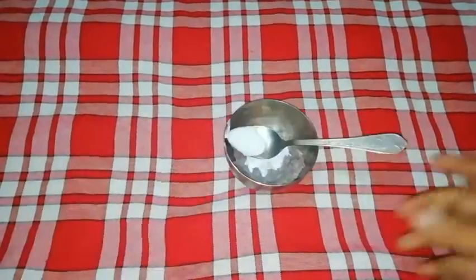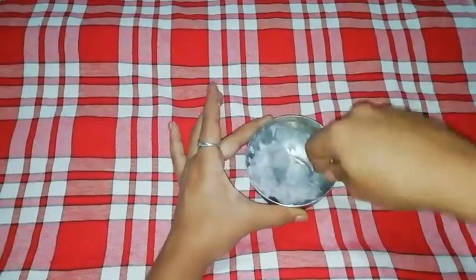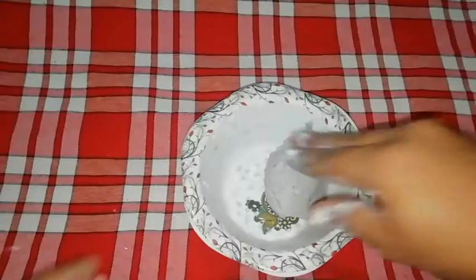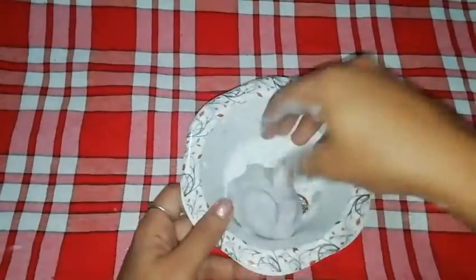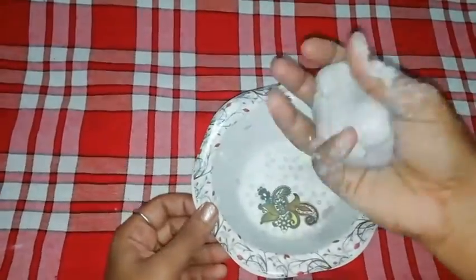Add glue and mix it in. Add 2 tbsp of corn flour, 1 tsp of oil, 1 tsp of lemon juice, and 1 tsp of vinegar. Let's knead it — we need to knead it and make the paper clay soft and smooth.